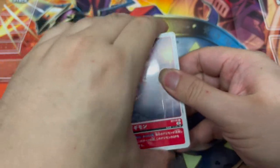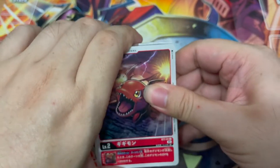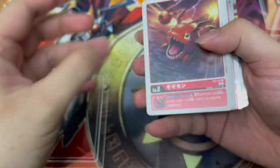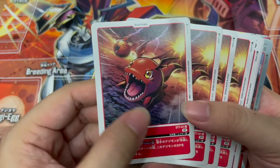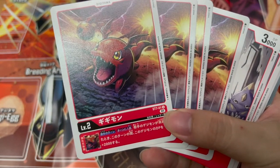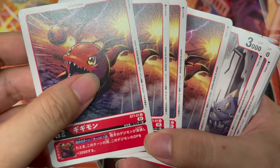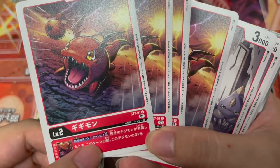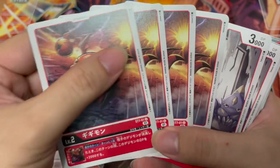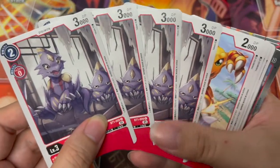It's so tight — but yes, the baby card is here so I can correct myself straight away. It is Gigimon — I'm not wrong. Four copies of it. It has the ability: during your own turn, once per turn, when the opponent's Digimon is deleted, this Digimon gains 2000 power. Not too bad. So I guess there are a lot of deletion mechanics within this deck.